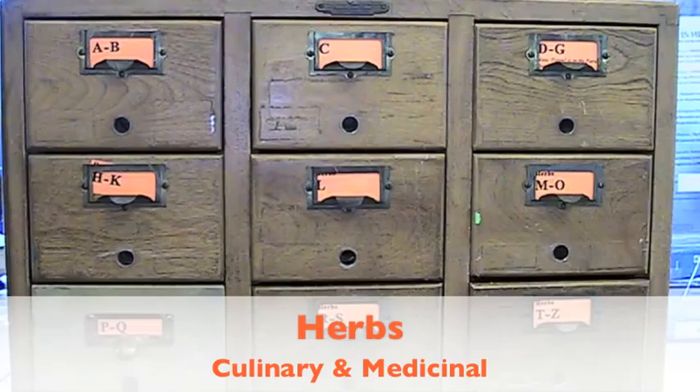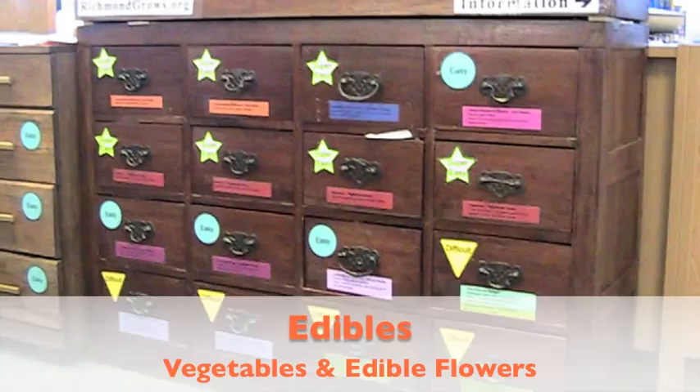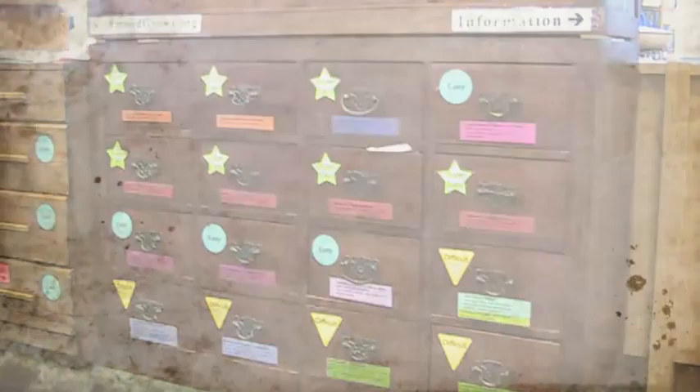The other cabinet we have is called the Herbs Cabinet, and it contains culinary and medicinal herbs. And the third cabinet, which is kind of our centerpiece, is our edibles cabinet. That includes vegetables, other types of miscellaneous edibles, including edible flowers — so you might find large edible sunflowers in that one.